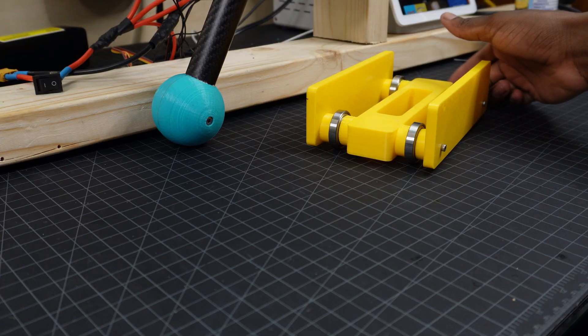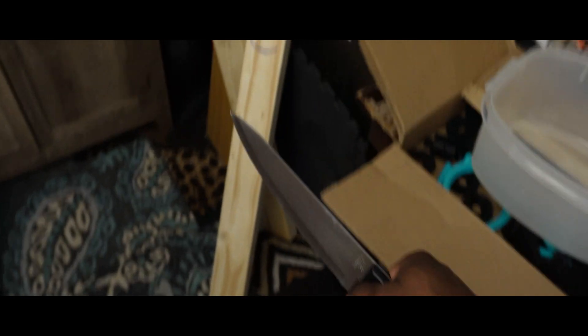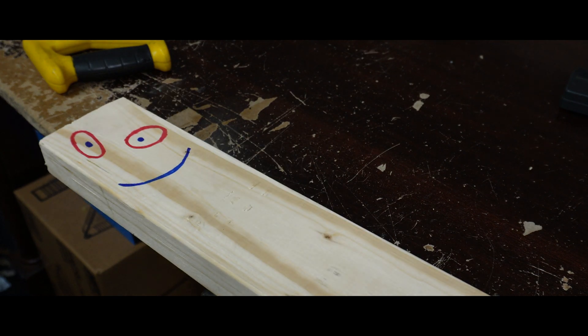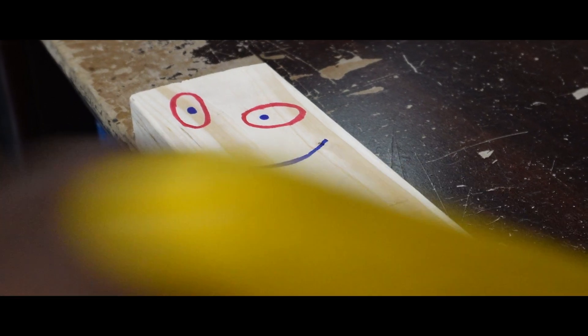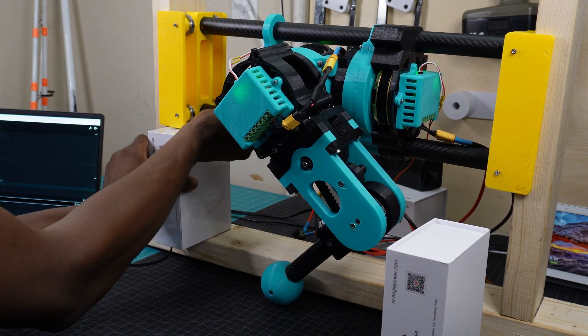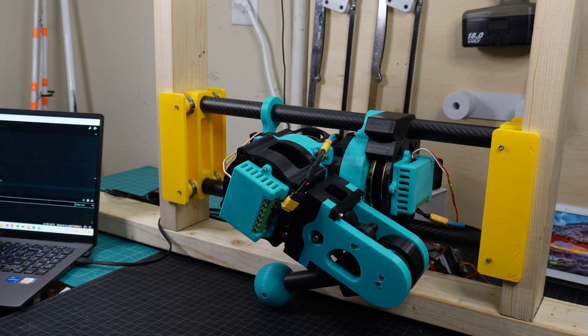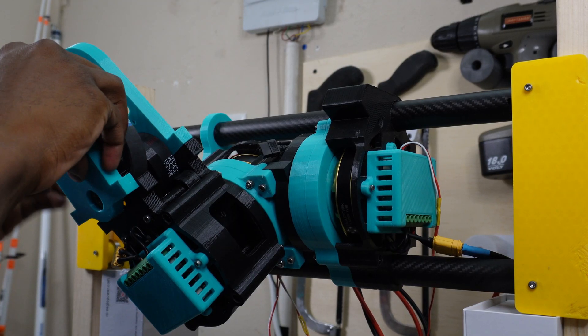Now it's time for the fun stuff: jumping. This is easily my most anticipated feature to see on the final bot, and it was surprisingly easy to program. I'll start off by making a new test setup with these makeshift linear rails. I first programmed a simple up and down sequence, but it didn't come back up.